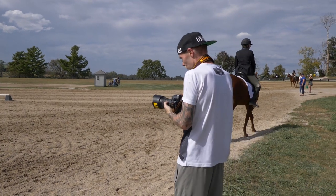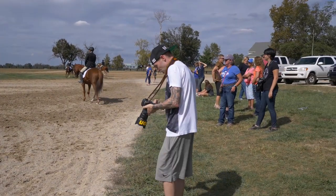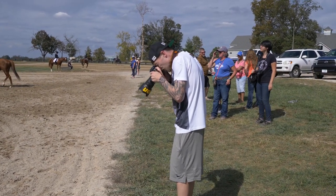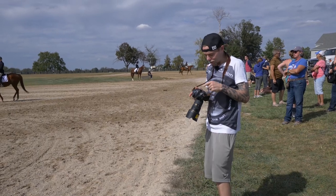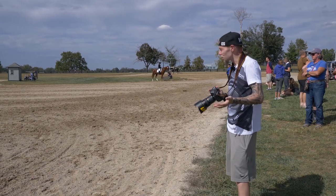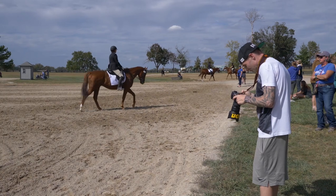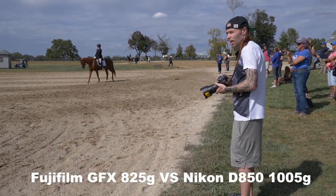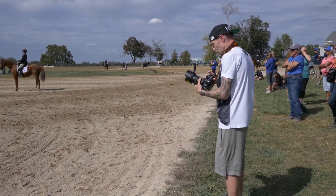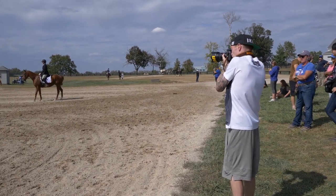I've got the 24-70mm on f/2.8. It's actually quite intuitive. I'm looking into the viewfinder to review the image, but I've just remembered it's a DSLR — I haven't shot DSLR for a good few years. It feels a lot heavier than my GFX. Maybe it's the lens, but let's try and get that lady there.